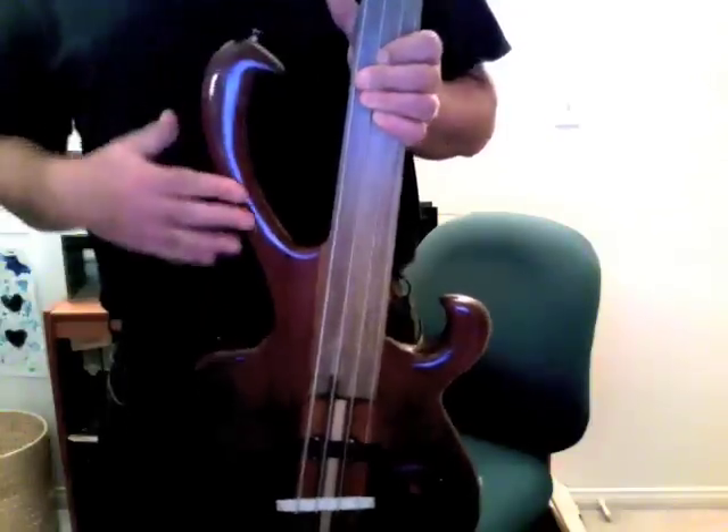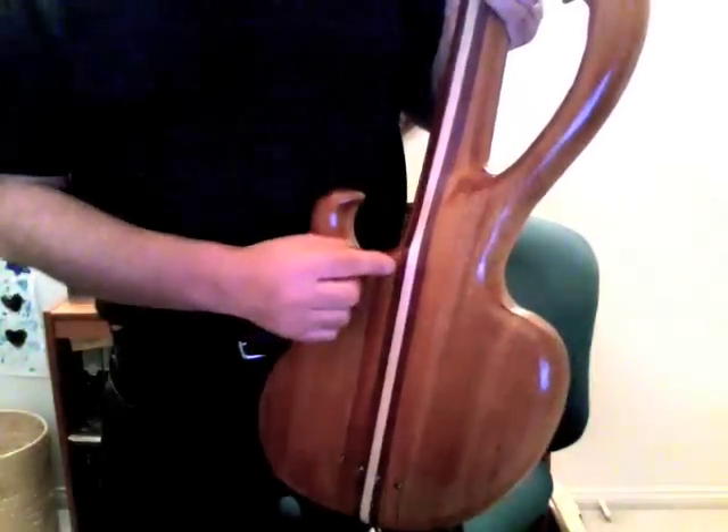It's a purple heart body on the top and a mahogany back to the body. The neck is a neck-through construction — a laminate of mahogany with two purple heart stringers and a maple stringer in between. The fingerboard is Jatoba, one of those American hardwoods that he uses.